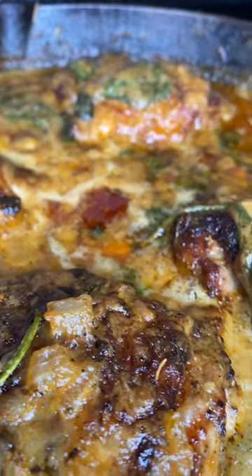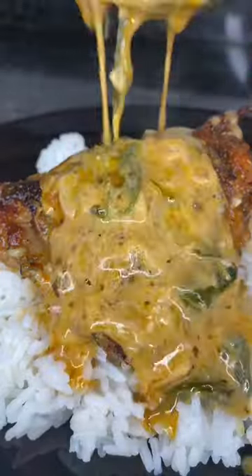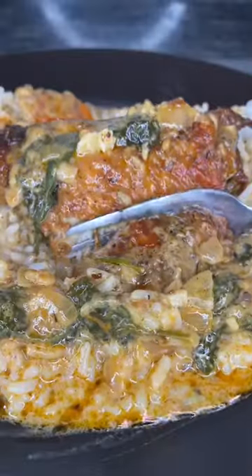Y'all, I am so obsessed with these creamy Tuscan chicken thighs. Pair this with some rice or some mashed potatoes and I promise y'all this is a hit. So first things first, we're going to start off by adding all the seasonings on the screen to a bowl.